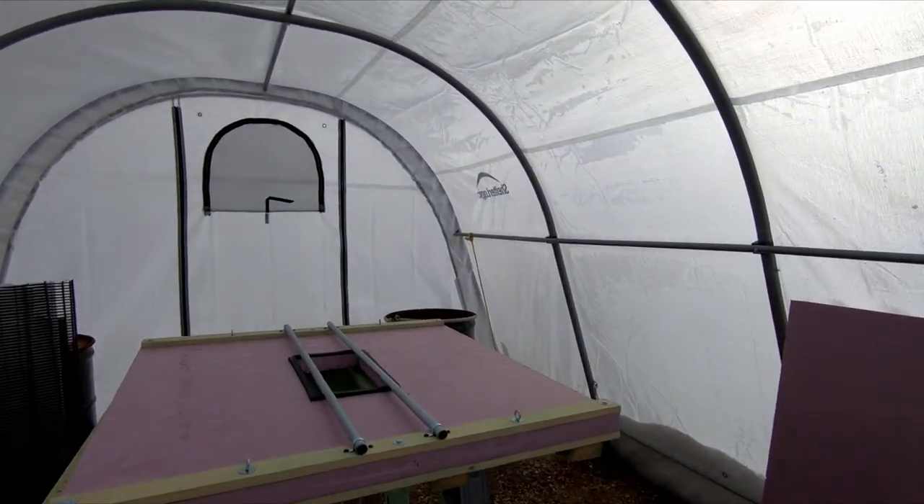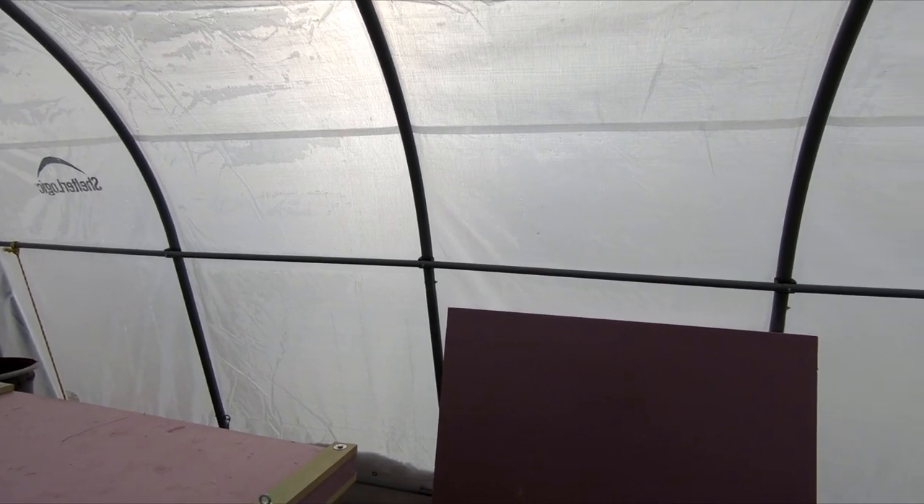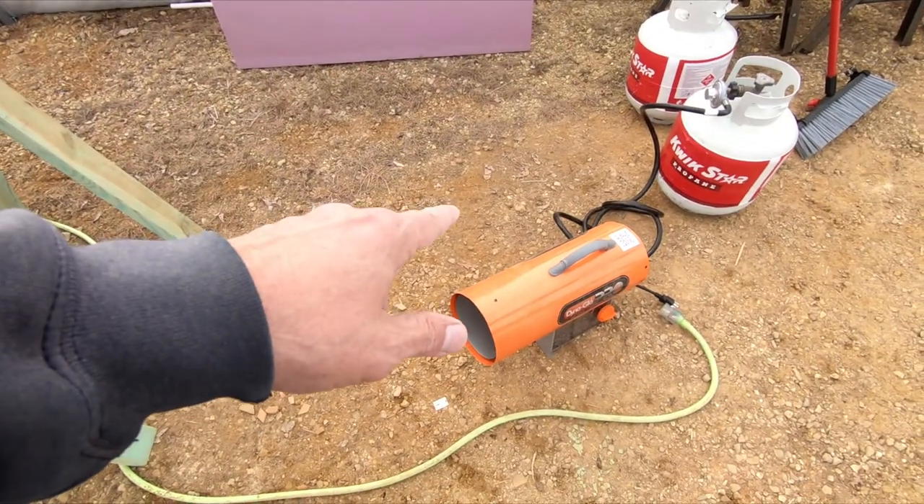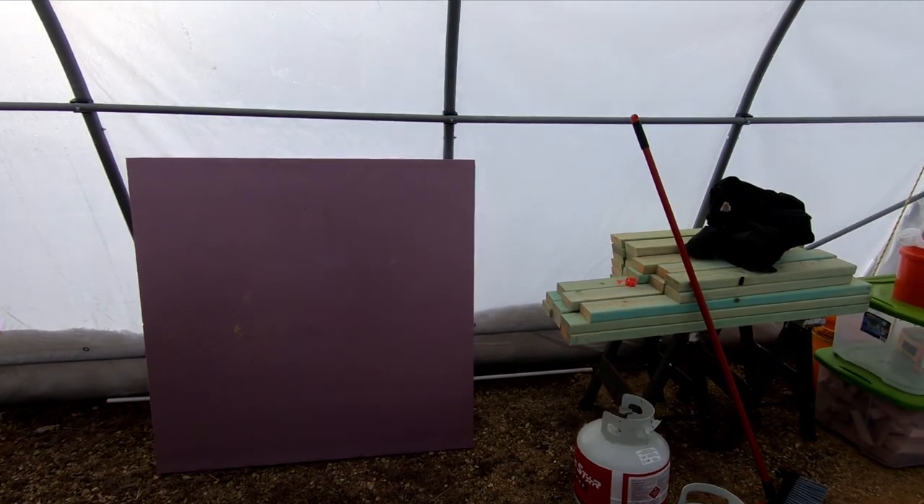Good morning. Welcome to Planet Mojo. It is super cold outside — like five degrees with wind, so it's way below zero. I heated up the greenhouse a little bit with the torpedo heater.